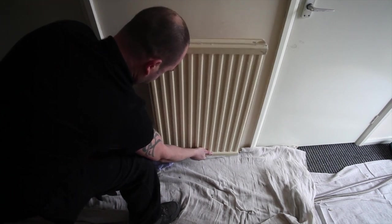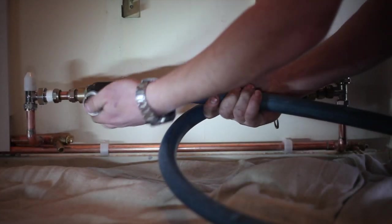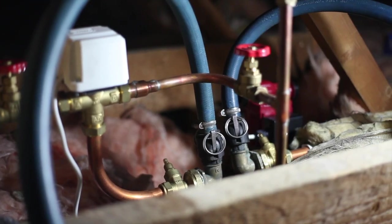Let's first look at how to connect our machine to the system. In most cases the easiest method is by removing a small downstairs radiator and connecting to the valves like so. But you could connect by way of a pump head adapter or even by removing the circulating pump completely. Do bear in mind that by connecting directly through the circulating pump you will not be able to operate the boiler during the flush.